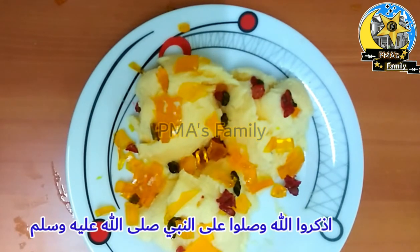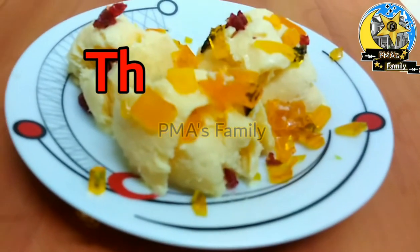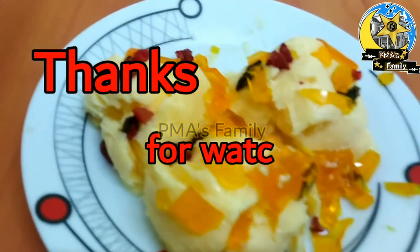Ok friends, you can cut a bit of the ice cream. Enjoy your food. Inshallah, you have a great recipe. Assalamualaikum, thank you so much.